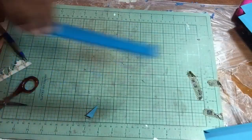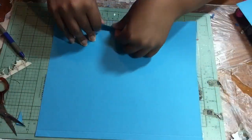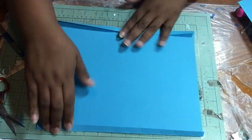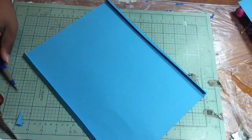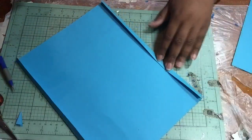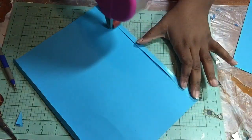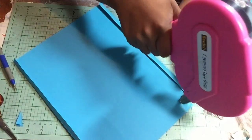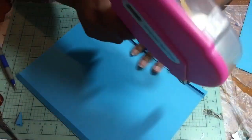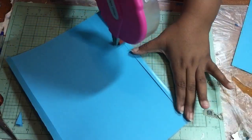Now put those to the side. Take your 10 by 12 where you scored, and fold the score lines to the inside so that your pattern is on the outside. Get your 9 by 12 ready so that the pattern is facing up. Go ahead and put some ATG, glue, or whatever adhesive you're using on the fold — you can do one fold at a time, but I'm going to do both of them.